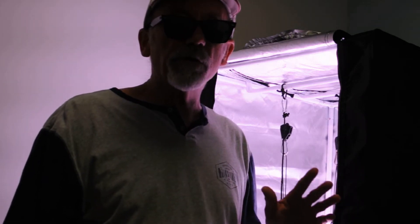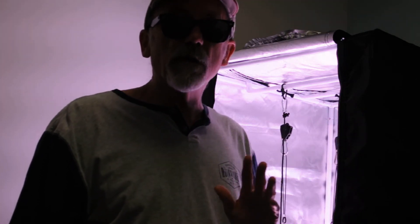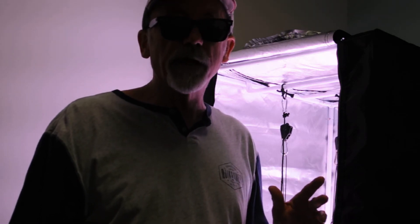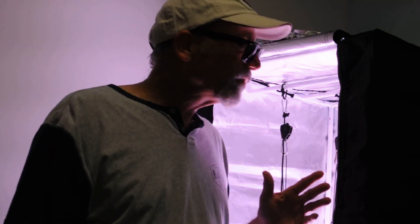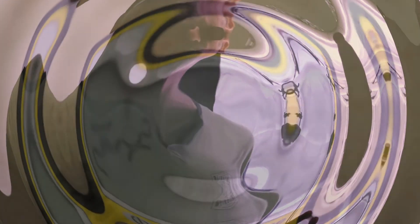As mentioned earlier, if you purchase this light, you're going to need to hang it higher and use a larger grow tent. You'll also have to deal with a lot more heat than if you purchased one of the quantum boards we've been looking at. I'm anxious to see what kind of numbers this one produces. We're going to button up the test chamber and get that all-important dead center reading for you.